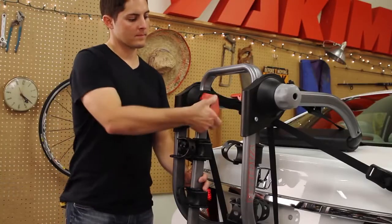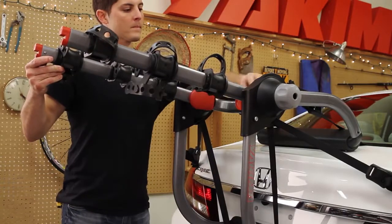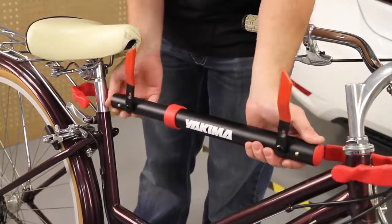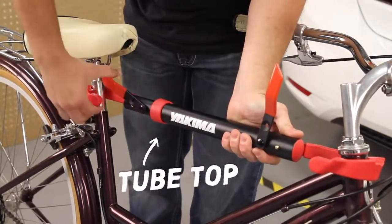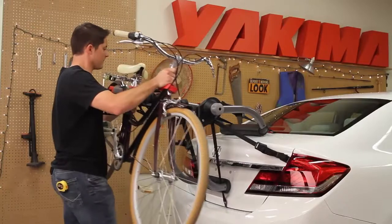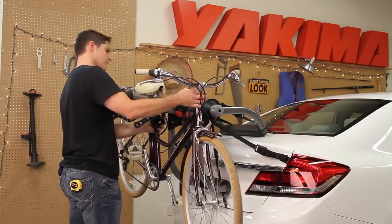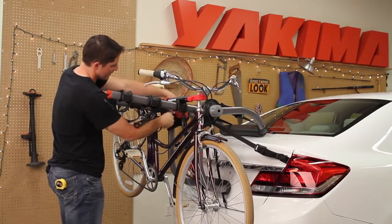If you have a Joe trunk rack with adjustable load arms, unlock the inner hub and raise them to angle slightly upward. Lock it up, and let's load it up. If you have a bike with a sloping top tube, the optional Yakima tube top is the best way to safely bring along bikes of all shapes and sizes. Put the heaviest bike on first, with its chain facing away from the car. Move the stabilizing cradle against the seat tube, and secure the bike with the two rubber straps.